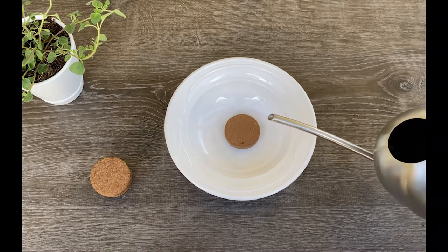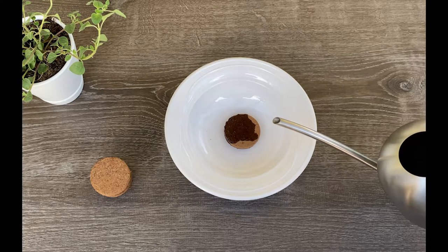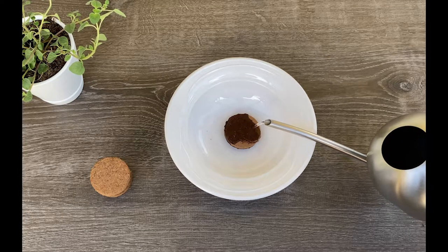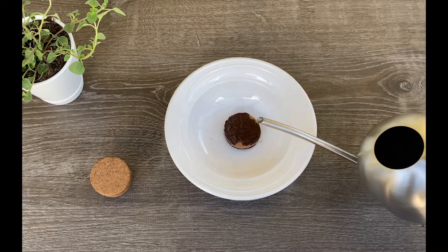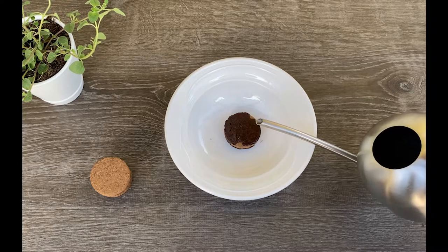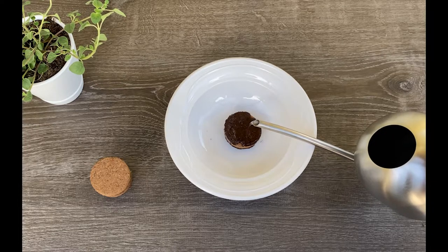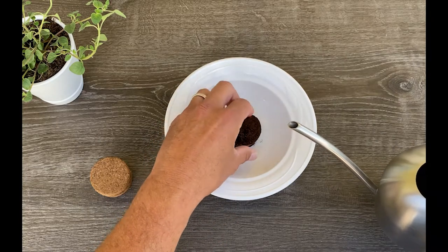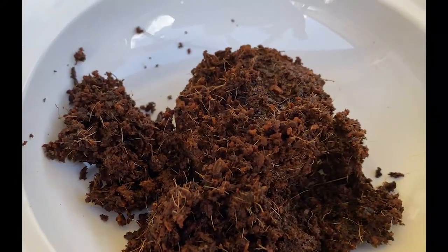Now place the soil disc in the bowl and add a little bit of water like this. Gently pour it over the top of the disc. I've seen where it's recommended that the water is warm, but it's not necessary — it could be room temperature, that's fine, it works out just as well. Pour it slowly over the top, and as you pour the water on it, it'll start to expand like you see here.